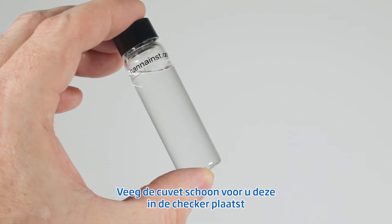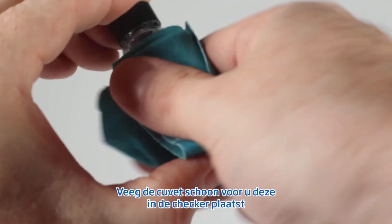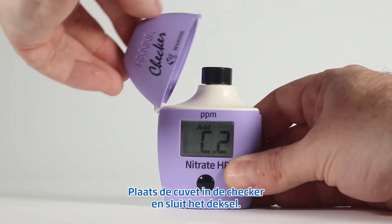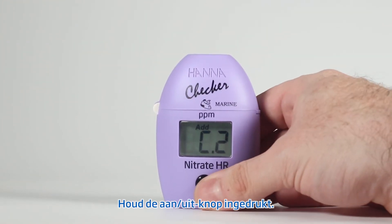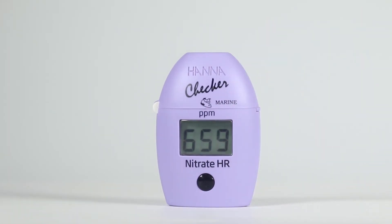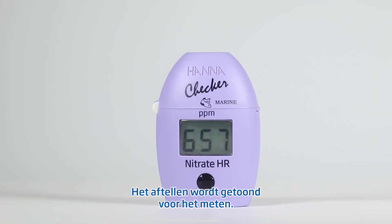Replace the cap and shake vigorously for 2 minutes. Once again, wipe down the cuvette before inserting it into the checker. Insert the cuvette into the checker and close the top. Press and hold the on-off button. The display will show the countdown prior to the measurement. Alternatively, wait 7 minutes and press the button.